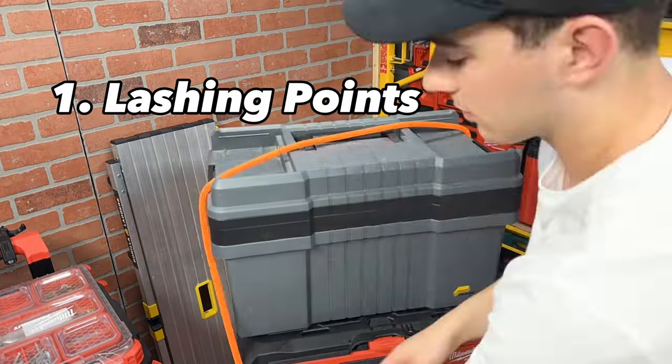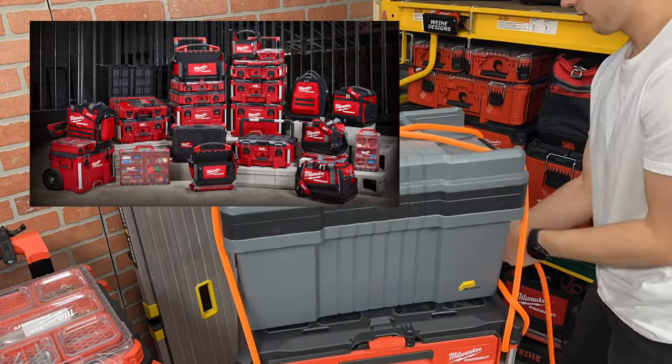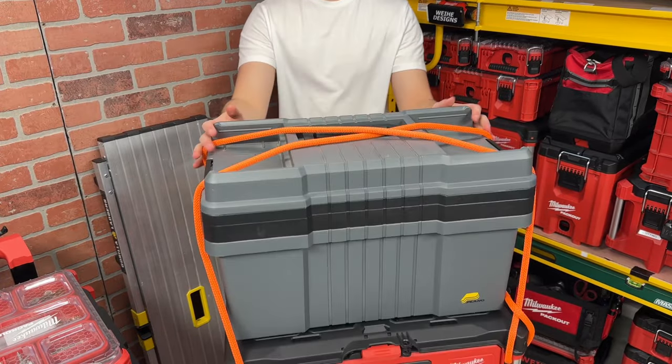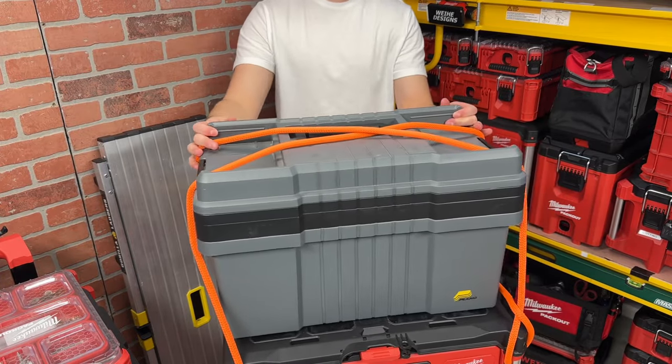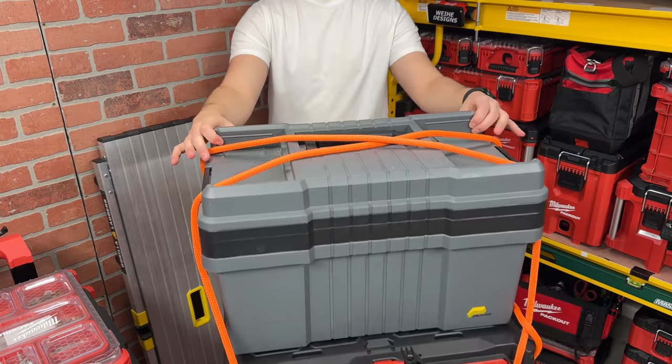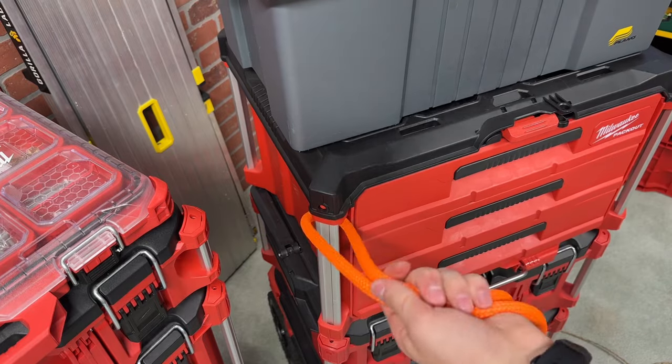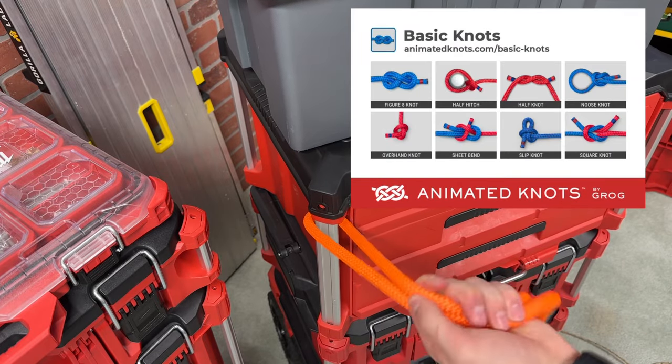First up, using them as lashing points. Although the Packout system is very extensive, they don't make everything just yet. So if you use some non-Packout items, you can easily tie them down with the corner rails. My preferred method is using half-inch rope. Whether you use something from the hardware store or climbing rope, it should be plenty strong and easy to tie and untie knots.